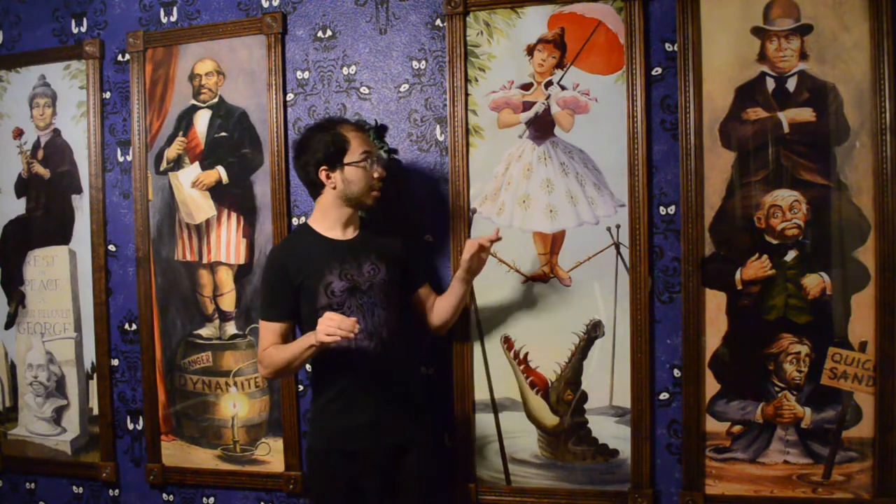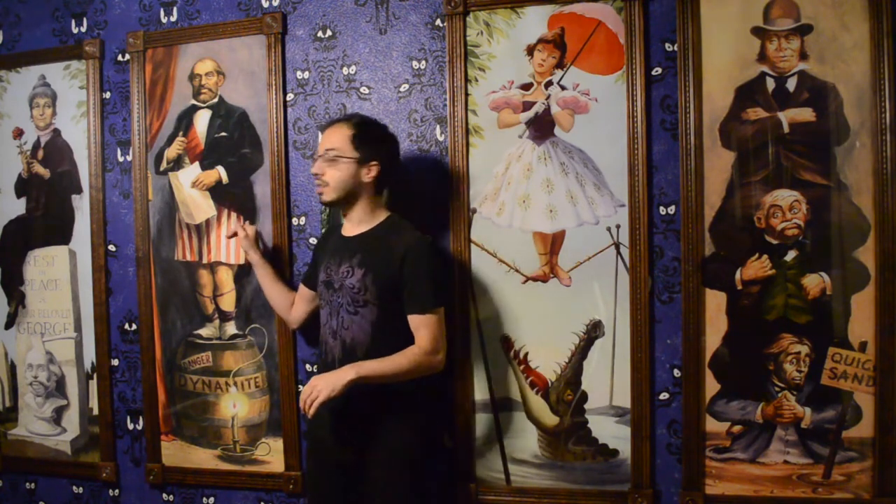I had been in a bidding war earlier, maybe a couple weeks prior to getting these, for two different ones that were being sold separately. I don't remember how much they went for, but they went to two separate people. I got lucky enough that these were all on the same listing and they were the size that they are.